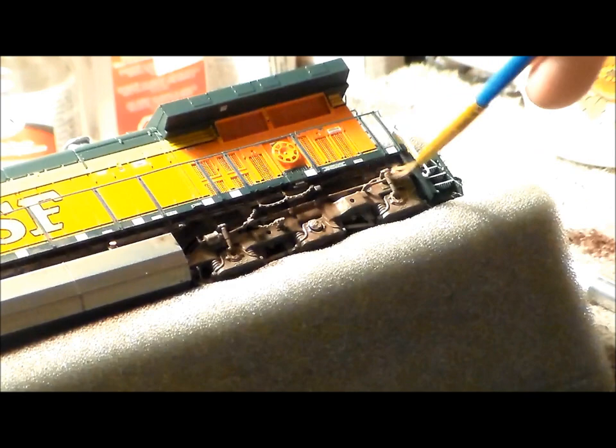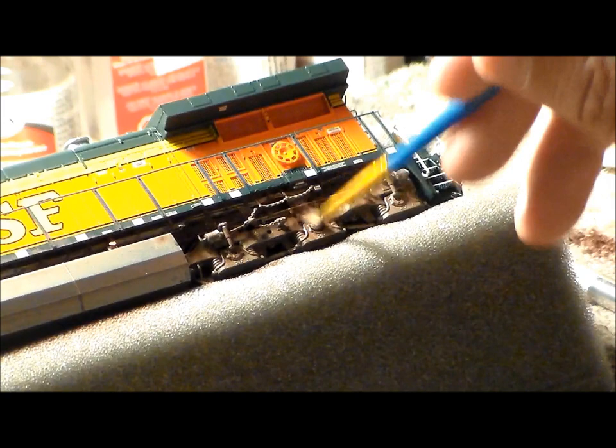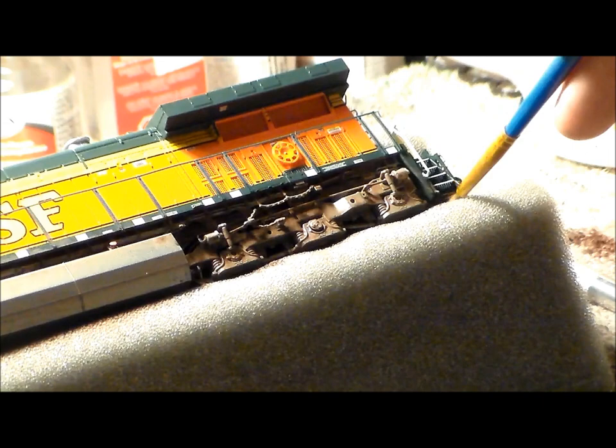Now we're doing the rear trucks on this side. Look at the details on these engines — they're unbelievable. The chains, everything — it's all plastic, everything moves, nothing breaks. With a lot of other models the slightest thing just pops and breaks, and you spend an hour trying to glue it back.